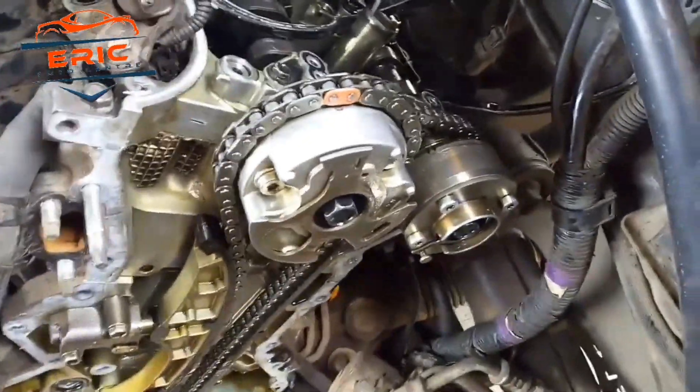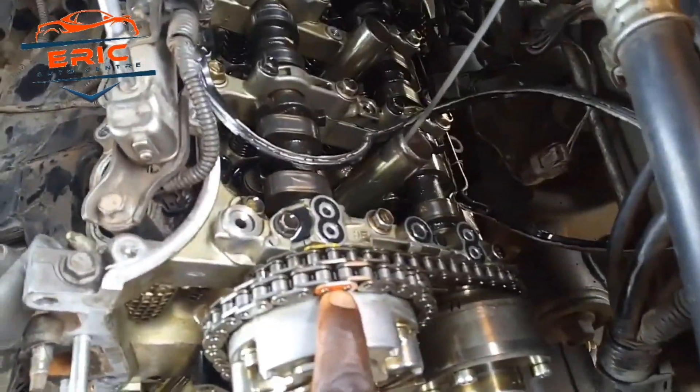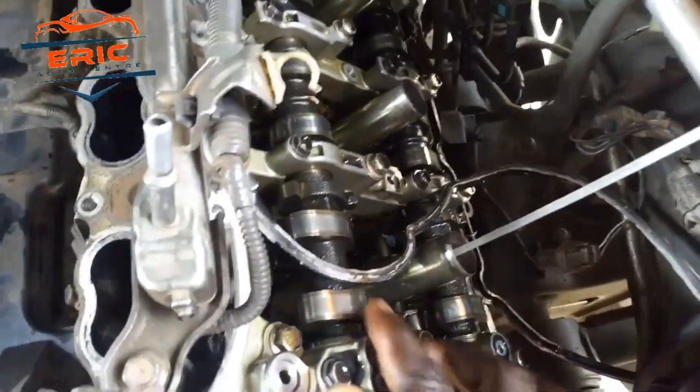Let's quickly go to bank one. Bank one is also indicated — the procedure used for bank two is the same procedure used for bank one to align the timing chain. As you can see, they are also showing the same marks as it is there, and it is quite simple for you to do it. Keep watching — if anything you don't understand, put your comment in the comment section so that I can help you sort out and solve this problem on this timing, for once and for all.